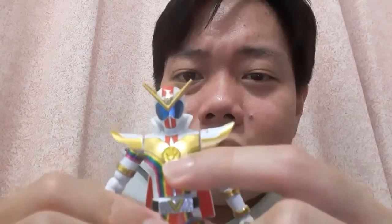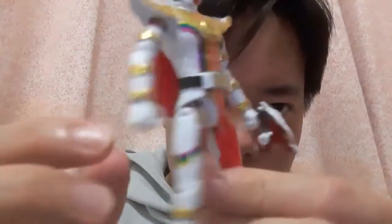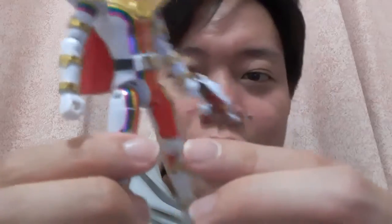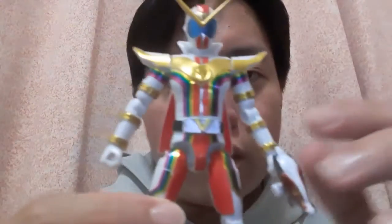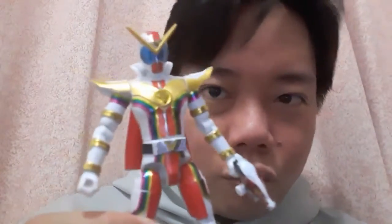At least for the Change Heroes version, the finish is more uniform. But the colors just pop out more on the Yudo version — the red, for example, has a brighter shade than the Change Heroes figure. It looks more alive. But again, for the articulation, they're basically the same thing.